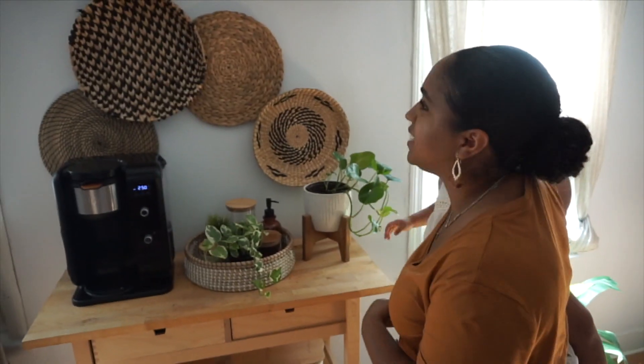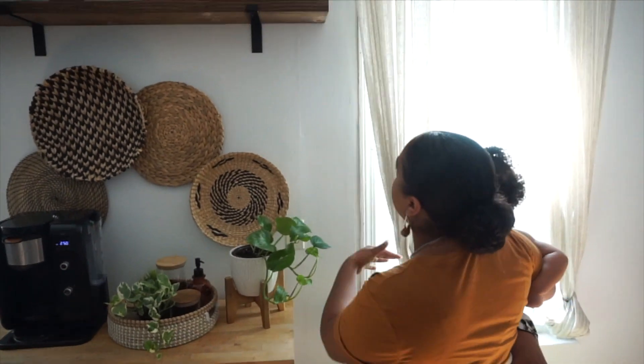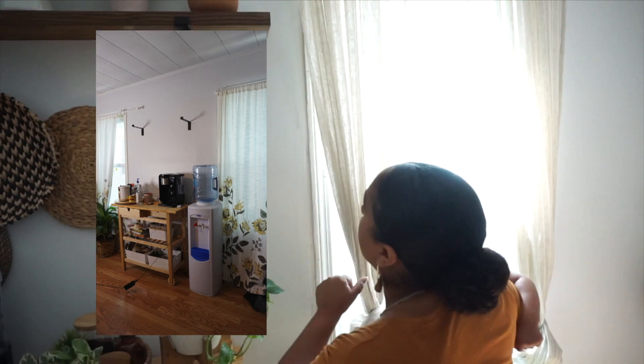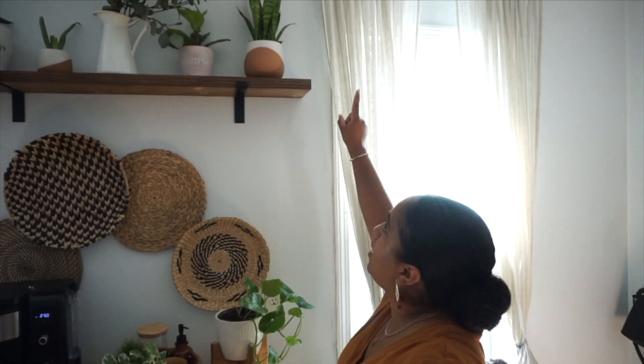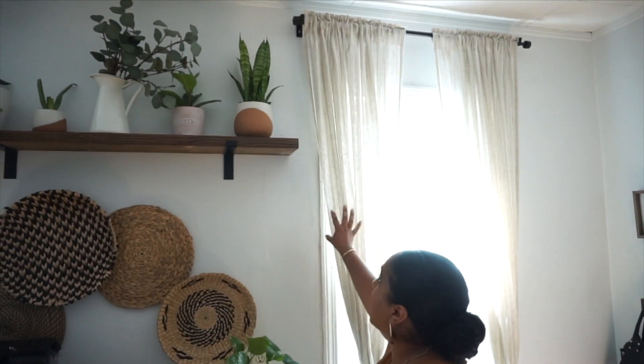The next thing I did was change the actual curtains. These are from Ikea — the other ones I had were from Target. I felt like this added a little bit more of the neutral tones that I was going for. With the curtain rods being up higher and the curtain rods being black, I feel like it added more character to the area.